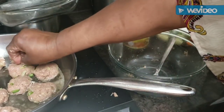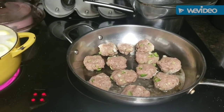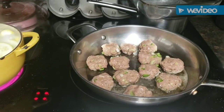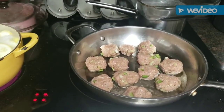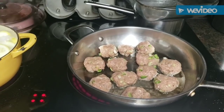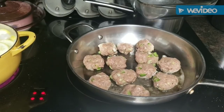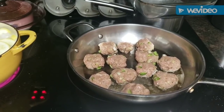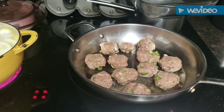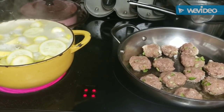The meatballs are in the pan. I think I got about 12 meatballs - this is a meal for four people. We'll let those meatballs go ahead and cook and I'll be back here shortly.